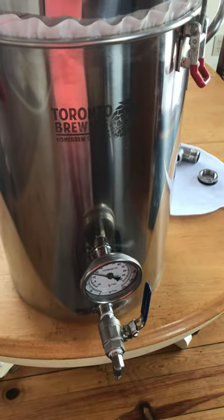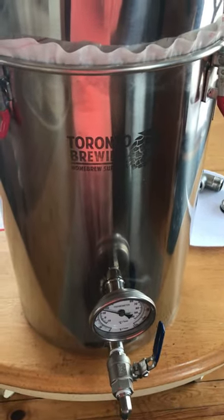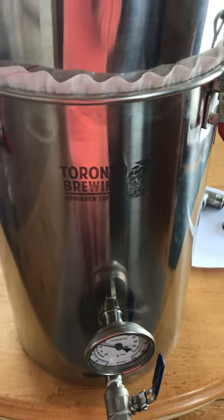We're gonna attempt to describe how I made a vacuum maple syrup filter and it seems to work pretty good.